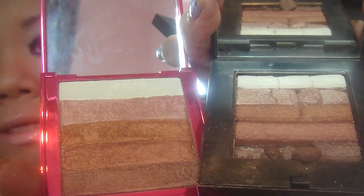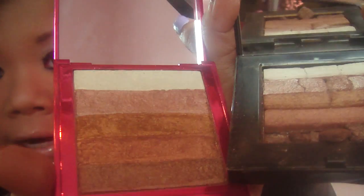Look at these colors. I can't really show you properly because it's kind of all weird and stuff, but I'll try and show you. Same colors basically — you can see it's kind of the same color as well. Really close. Complete imitation of Bobbi Brown.